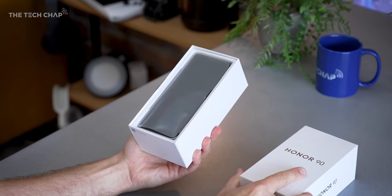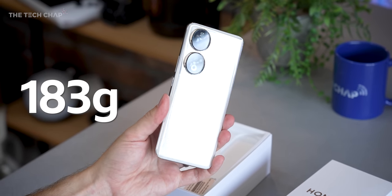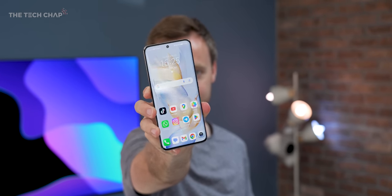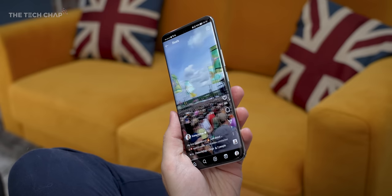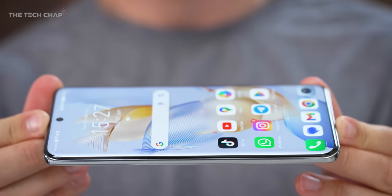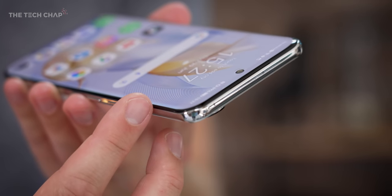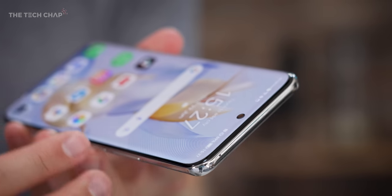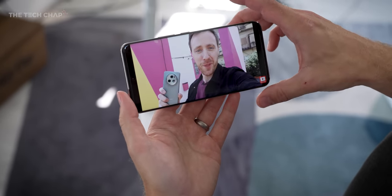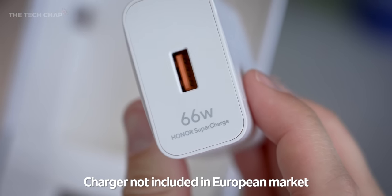Let me show you around the Honor 90, and the very first thing you'll notice is the weight — it's 183 grams. Compare that to the 240 gram iPhone 14 Pro Max, which shares the same 6.7 inch screen size. It's a night and day difference; this thing is incredibly light. We also have this quad curved floating display, so you can see on all the edges and corners the screen curves round, making it look and feel very sleek. The rounded corners make it really comfortable to hold, albeit a little bit slippery. The good news is they do bundle a case in the box, and we also have Honor's 66W supercharger as well as a USB cable.